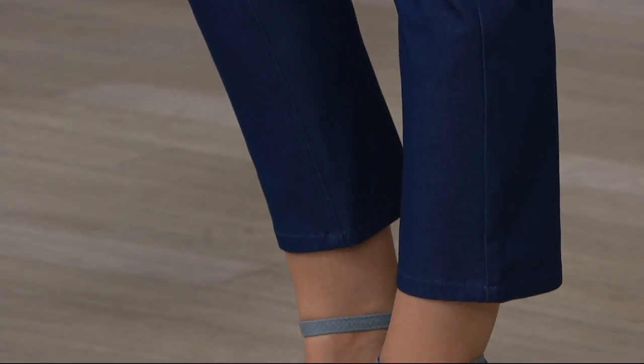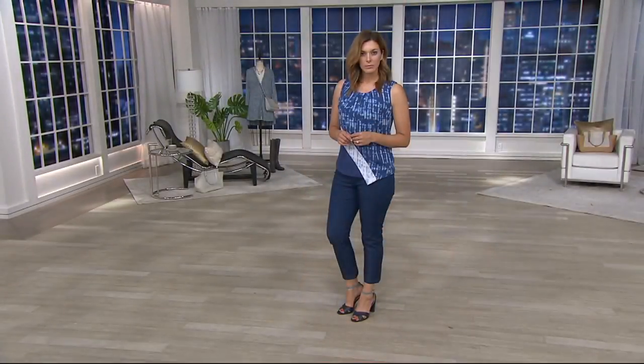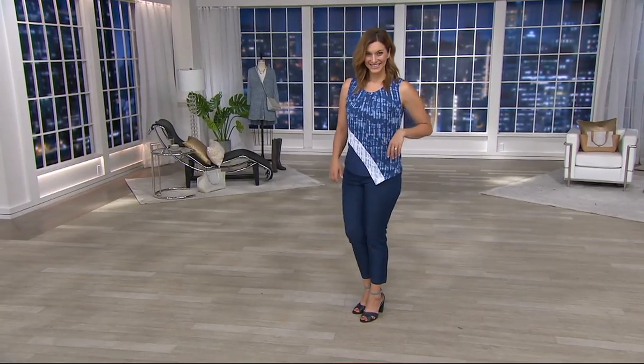Really perfect for this time of year, because as you're seeing on Bonnie, who's wearing this pant with the top we just had on, and between both pieces, her outfit is less than $50. You're seeing it here on Bonnie.